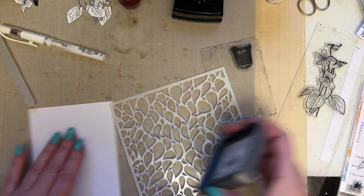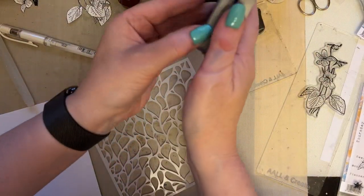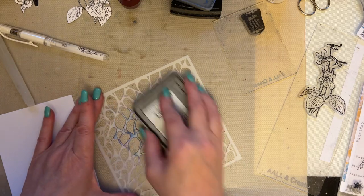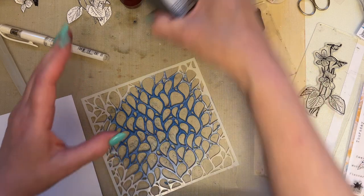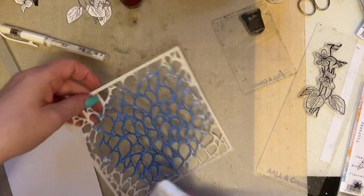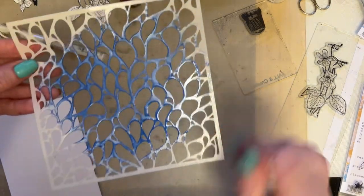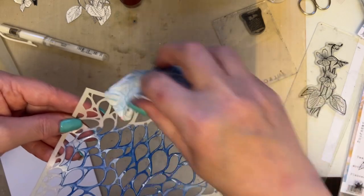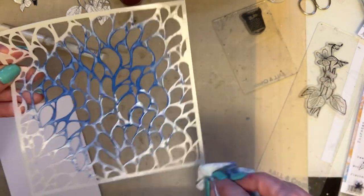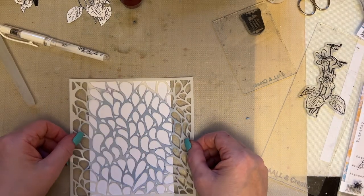I'm going to use the prize ribbon once again and we're just going to add ink directly over the stencil. Just wipe up any ink underneath and then I'm going to spritz the stencil with water — you can spritz the card if you wish. If you've got any ink around the edges, just wipe with a piece of kitchen roll and you won't get that straight edge. Then just place your stencil down onto your card.